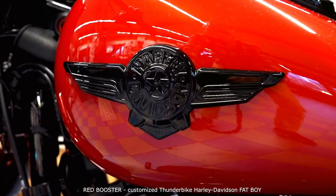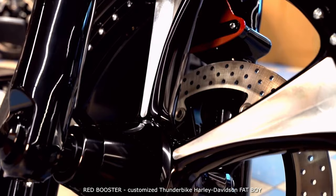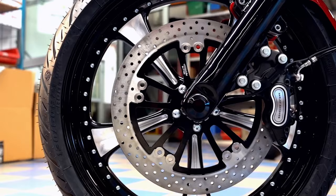Hi everyone! Bright red paint, black coatings and large lowrider wheels with contrast cut and our crossfire swing arm — these are the special features of this Fat Boy conversion.